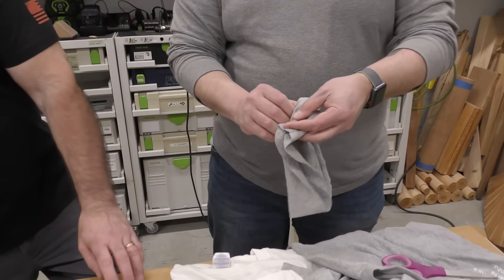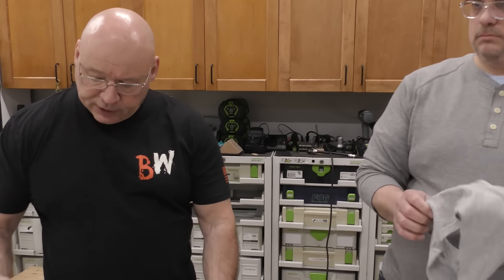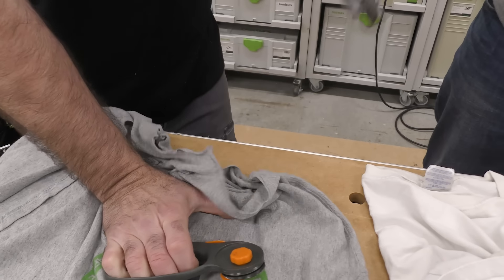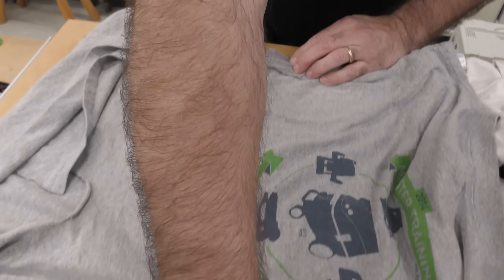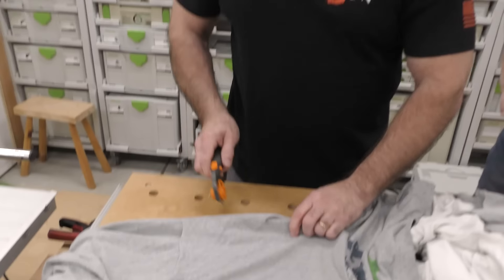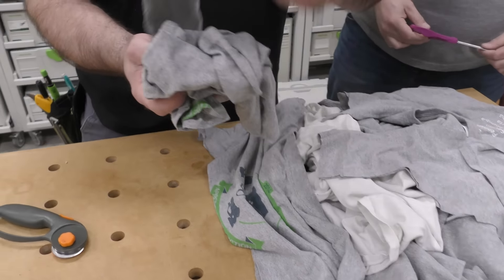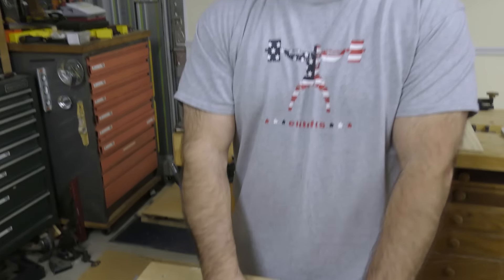My rag supply has depleted so I'll just spend five to ten minutes cutting these apart. I take the shirt like this and just roll right through it — see how it's like cutting pizza? Just cutting rags and setting them aside, and you have all different sizes ready to go.